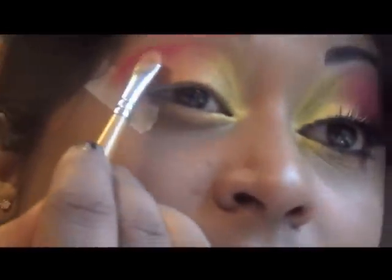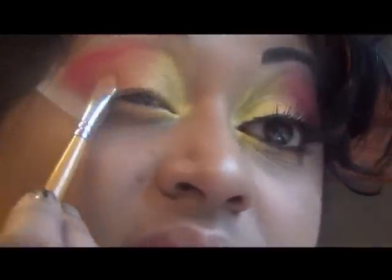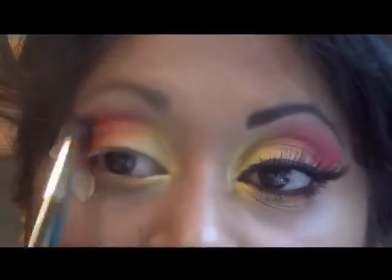Also reapplying a little bit of the dark orange in the outer corner. You might have to reapply the other colors as well a little bit, but always remember to blend in between. Now I'll just continue blending the red color up to the brow.